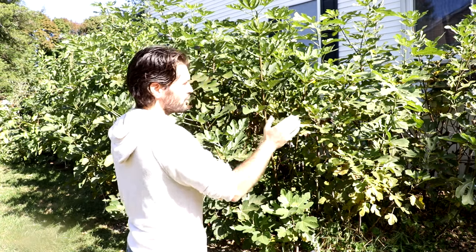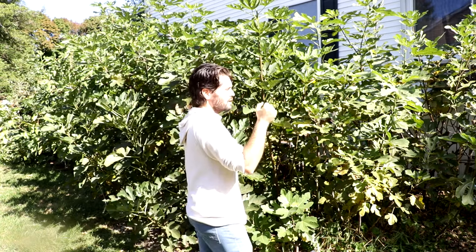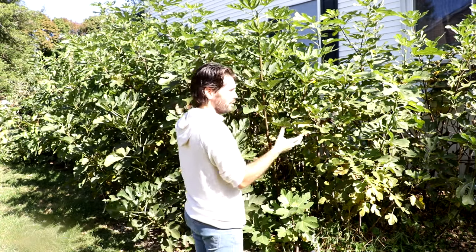Some people might think, well, if I just choose an earlier variety that will fix the problem. It can fix the problem in terms of when they ripen, but generally all the mid-season and late varieties produce fruit at the same time. It's just a matter of how long they take to ripen on the tree — some will take 60 days from when they're a small pea-sized fig, others 90 days, others 120 days. That determines when exactly they're going to ripen within the length of your season, but they're all forming at the beginning of the year.